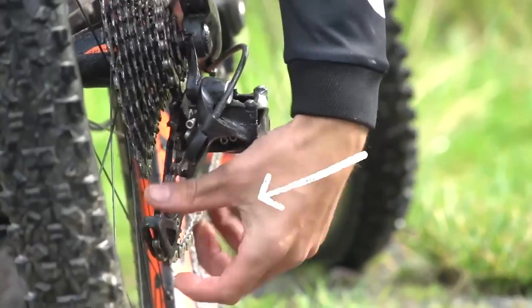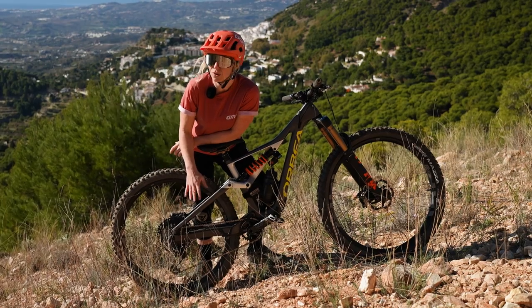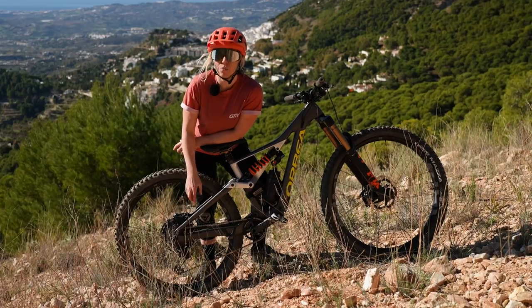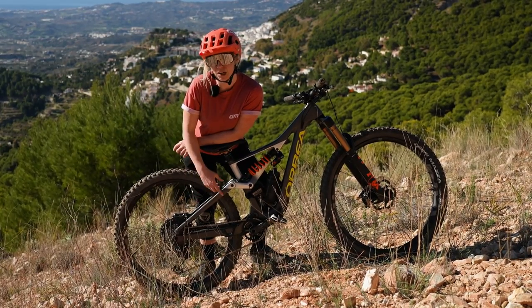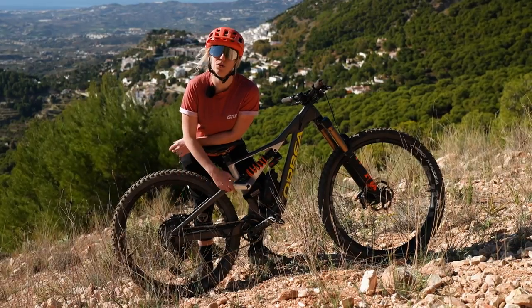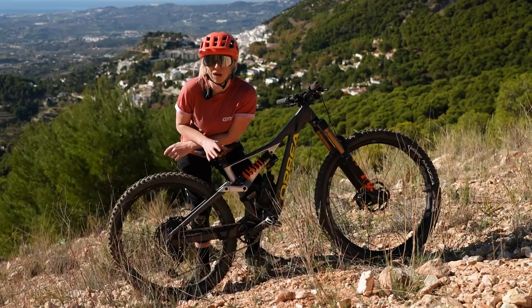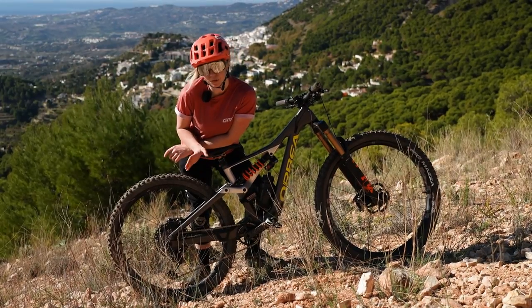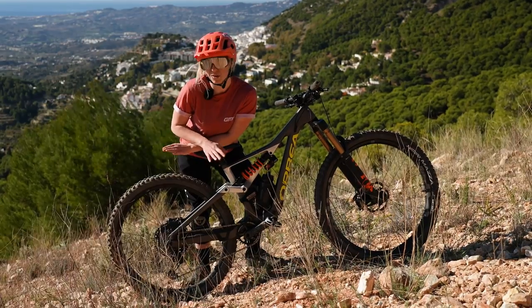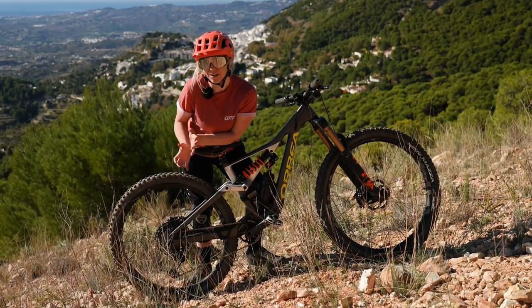If your cable tie method isn't working, or you've completely broken the cage on your derailleur and can't use it as a tensioner, then you're going to have to go proper single speed. This means breaking the chain, taking the derailleur off and just having a single loop for the chainline. But what you need to do is put as much air in the rear suspension as possible if you've got a full sus, or lock it out completely, because every time the suspension compresses it puts tension on the chain and could even break it.